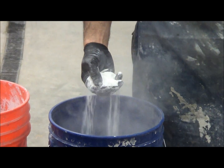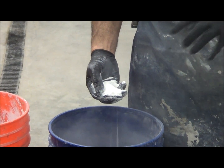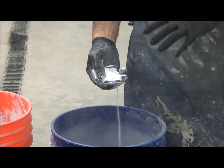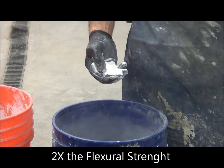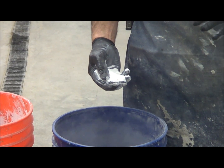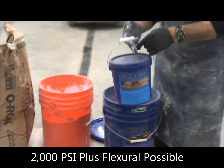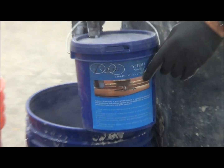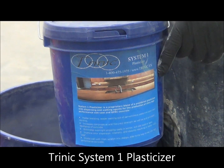This is Trinic GFRC admix — one of the key ingredients. It has five different chemicals combined into one. By using this, you'll actually double the flexural strength of your concrete versus ordinary concrete. If we get 10,000 PSI, you're going to get close to or above 2,000 PSI flexural without any fiber. We also need additional plasticizer because we're using silica fume, to make the mix liquid at a 0.24 water cement ratio.